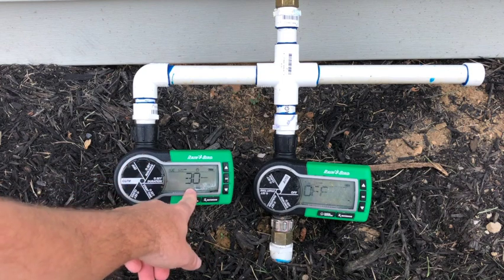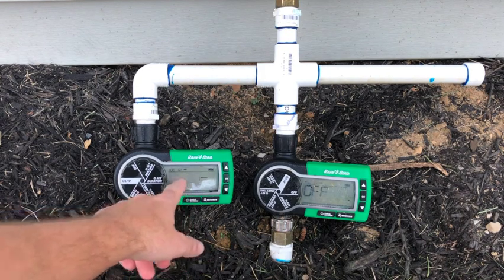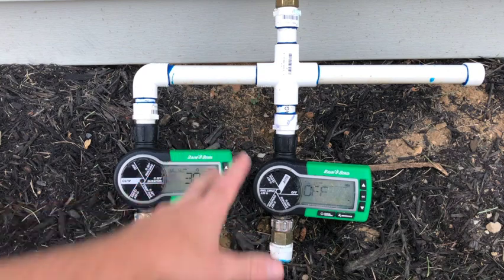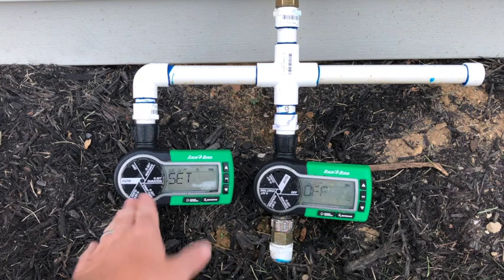Speaking of duration — how long do you want to water? There are different ways to see how long it takes to get a half inch of water for each watering. You want about a half inch to an inch of irrigation or rain water on your lawn per week. I do twice a week, and I calculated — you can do a tuna can challenge — how long it takes for that zone to get a half inch of water in. It was 30 minutes, so I click OK and that's set.